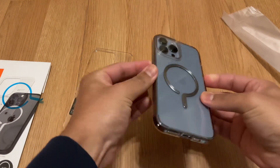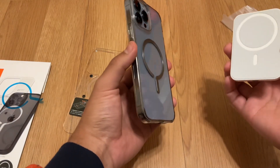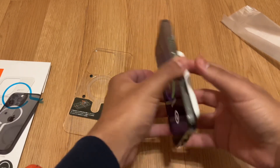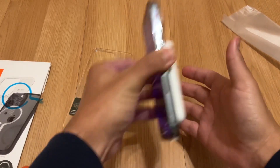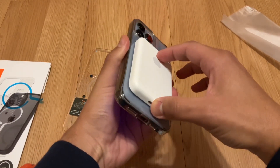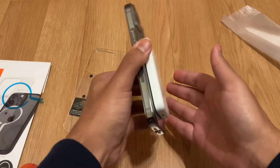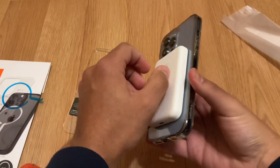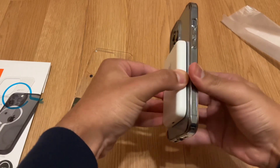Now let's see the test. You remember how it came off easily last time. We've got a connection — it's working. Now I'm shaking it and it is on solid, guys. It's much, much more secure. You could see and feel the difference. I am shaking this thing hard and it is not coming off — it's solid.